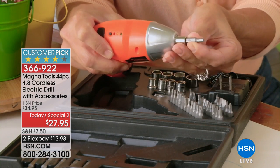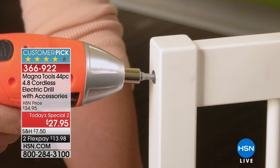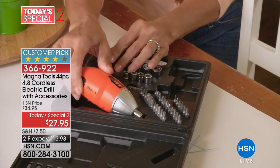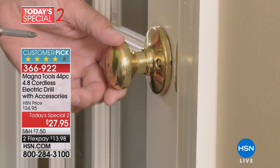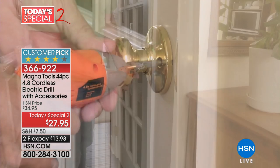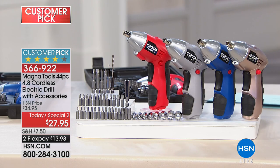When it comes to needing a drill or an electric screwdriver, it can be quite a task. They can be big, heavy, cumbersome, and difficult to use. This is the smaller, more convenient, everyday get-the-job-done version, and it is an incredible value for only $27.95.